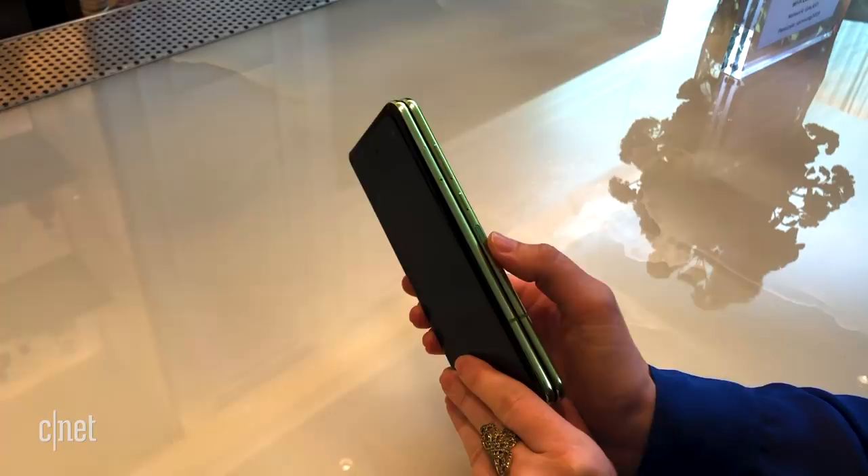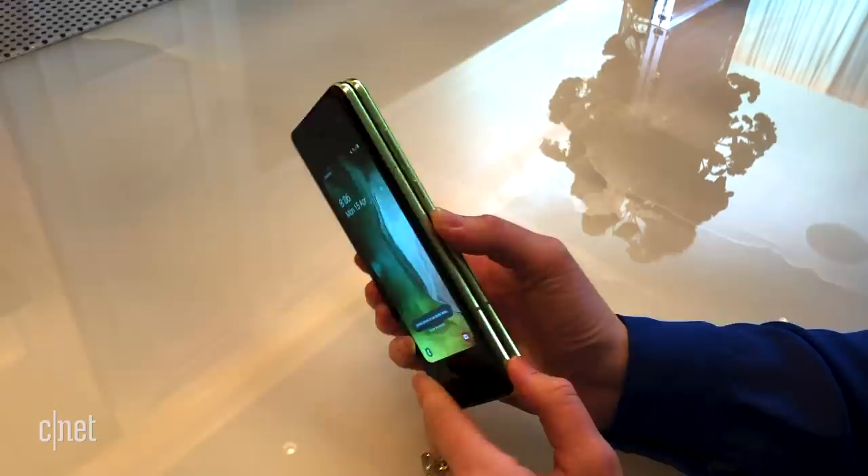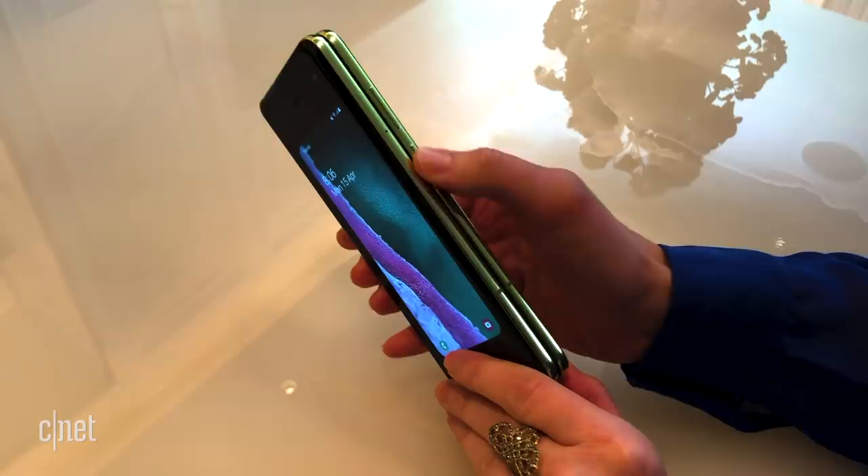This is the fingerprint reader — there's also the power button and the Bixby button. And here's the volume rocker.